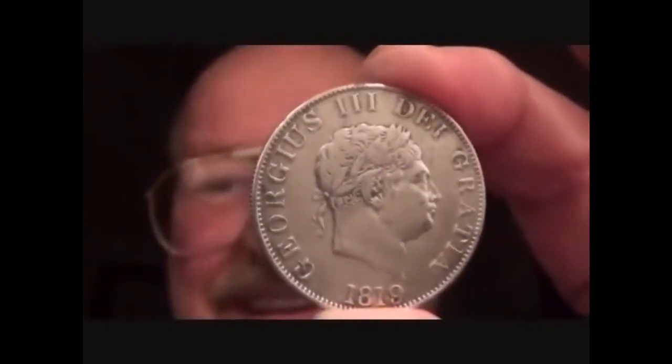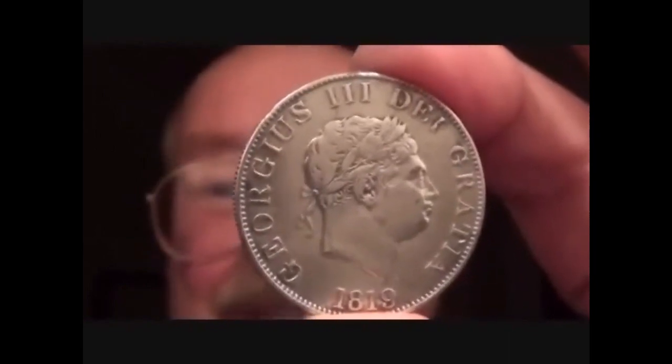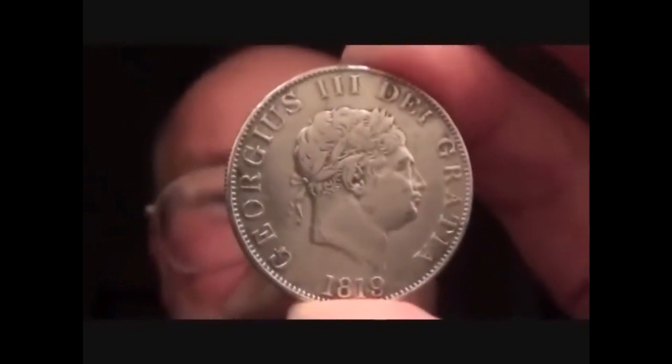What are you? You can't be lead, surely. Oh, you're white. You are white. You are threatening to be silver. Beautiful, solid silver. 1819 George III half-crown. What a belter. Till I see you next time. Bye.